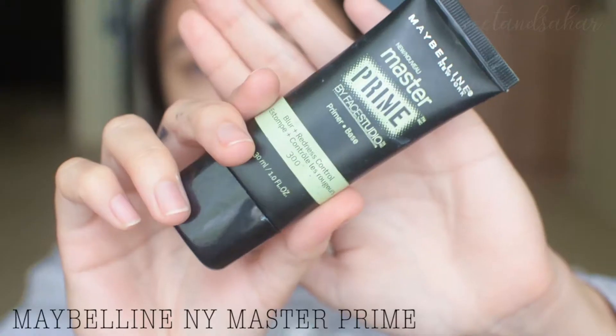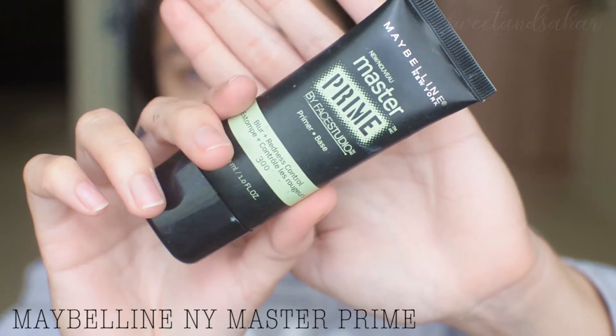I'm going to be putting my favorite drugstore primer — this is the Master Chrome by Face Studio. It has a green tint, but honestly it doesn't reduce the redness of your face at all. But it's very moisturizing. When I had oily skin, I hated this and never used it. But when I got dry skin after my acne journey, it became my favorite primer. So it really depends on what skin type you have.